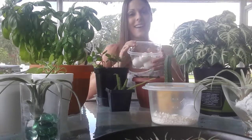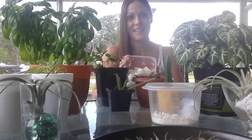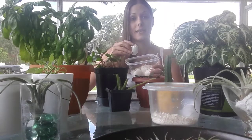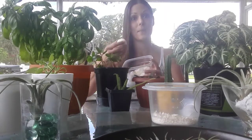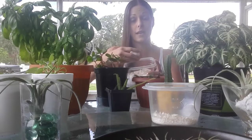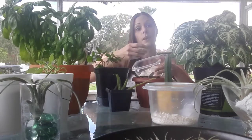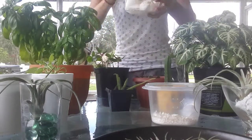Hey guys, Stacy here, We Grow Again. I wanted to talk to you today about eggshells in your garden. I know it sounds absolutely crazy, but somebody taught this to me a few months ago and ever since I started doing this it helps my plants so much, giving them a kick start in the soil with natural nutrients. I love organic gardening and this is just one of the ways you can add extra nutrients to get healthier plants.